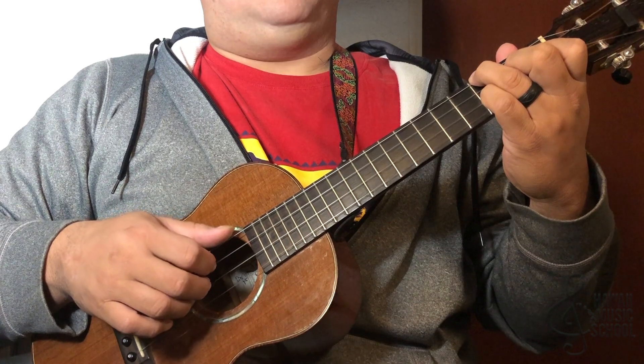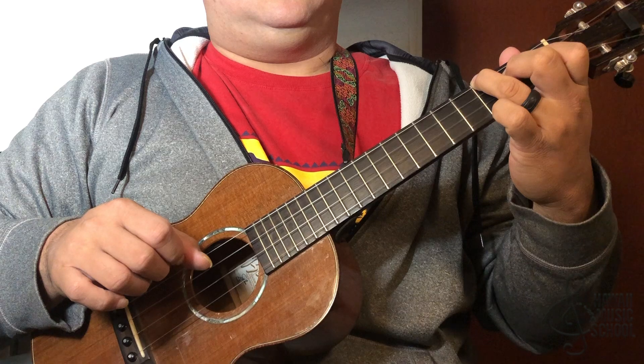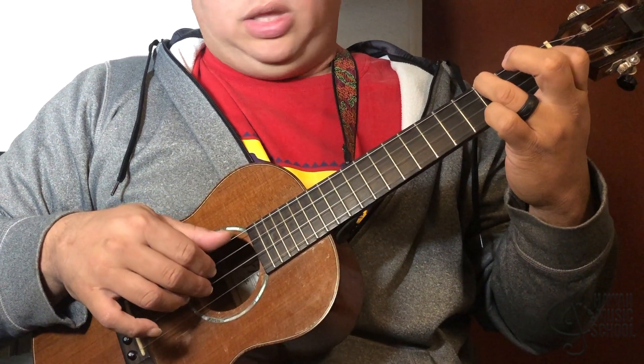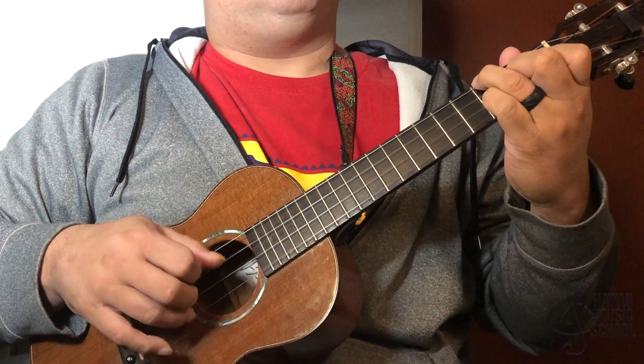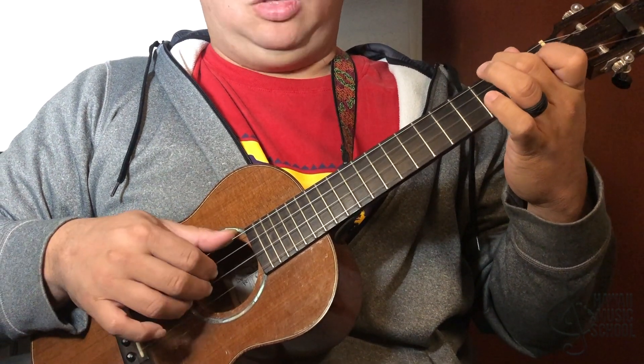Then I do a pull-off — so as I pull off the top string, I'm kind of rolling this and hammering on to an F chord. It's just like that. Okay, so get that.